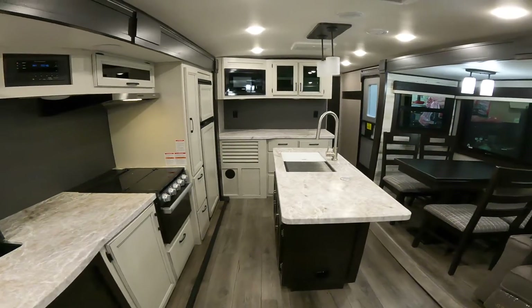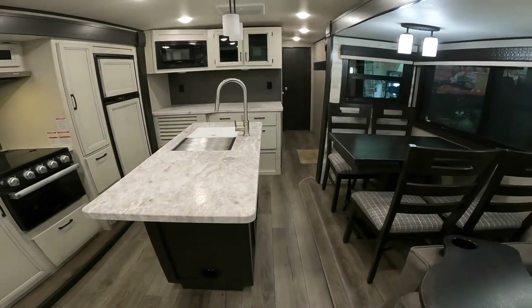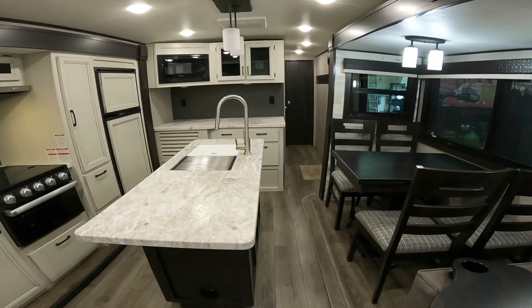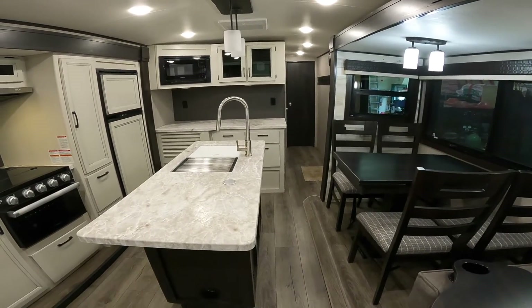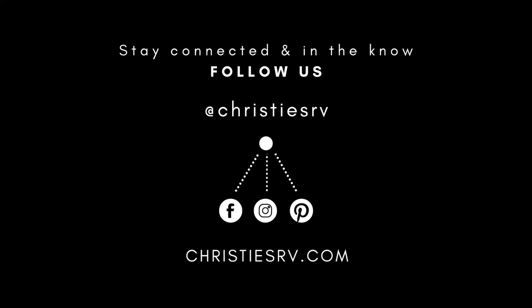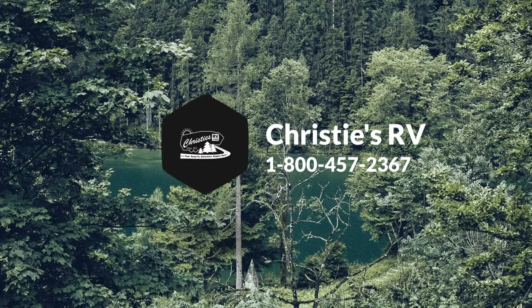Well, that about does it for our virtual tour. Feel free to give us a call and we'd be happy to take some time and go over anything or any questions that you might have.